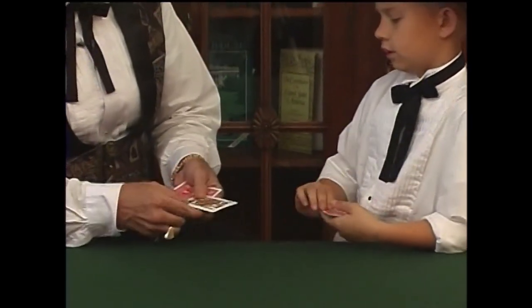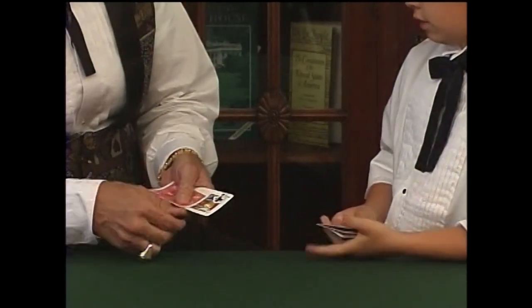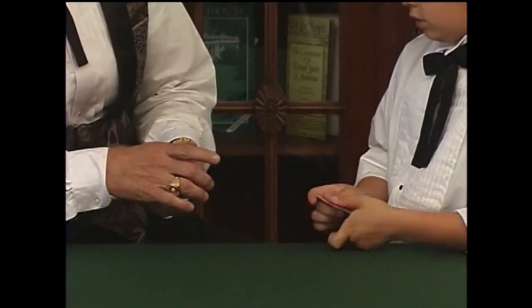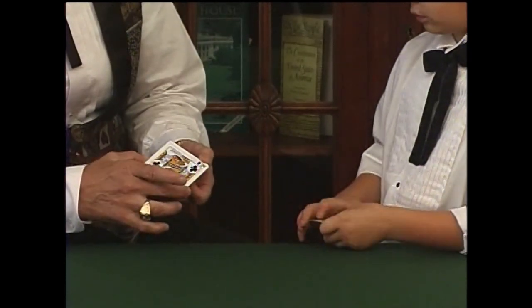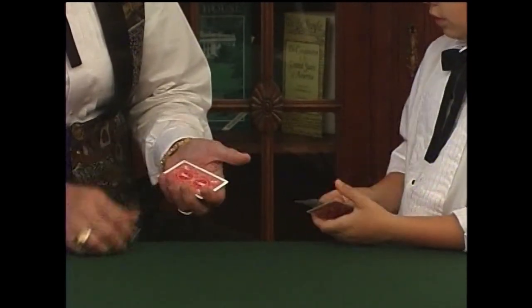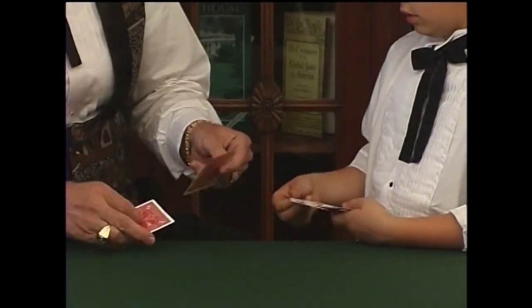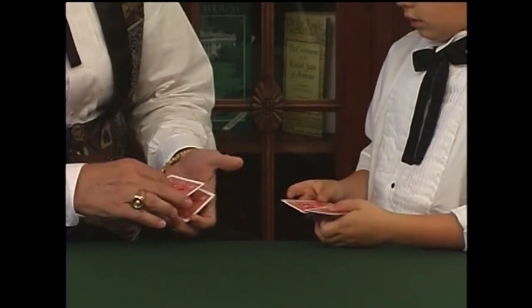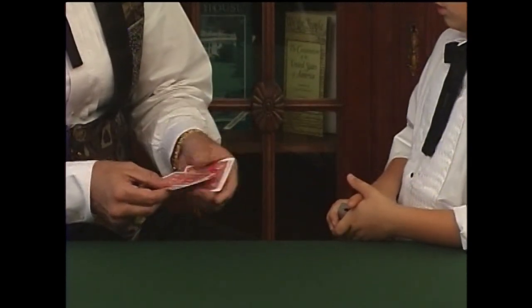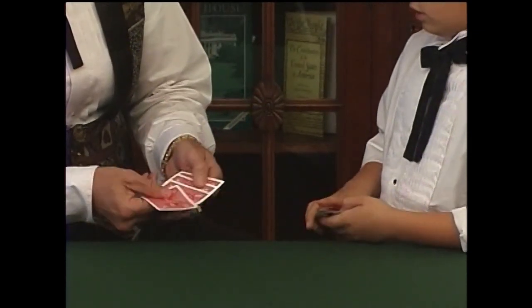Take the top card face up on the bottom. Top card face down on the bottom. Square them up, turn them over. Take the top card, turn it face down on the top. Take the bottom card, only one card, face down on the bottom. And once again, I have one, two, three, four cards face down.